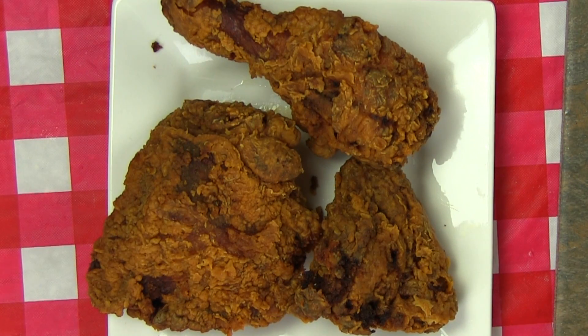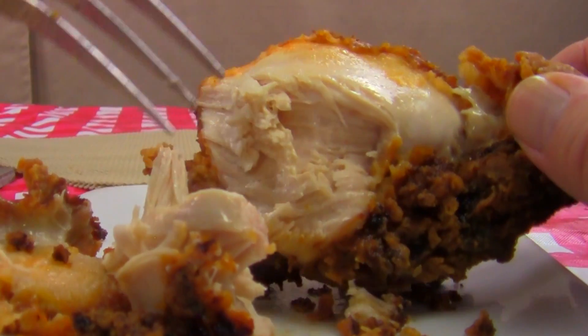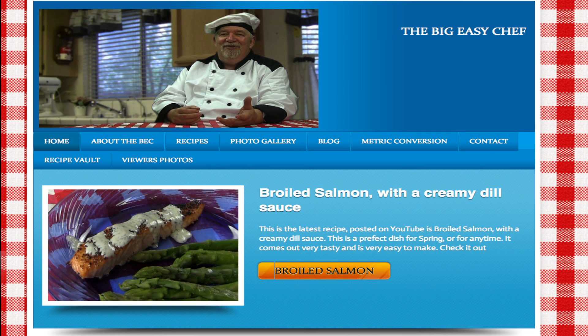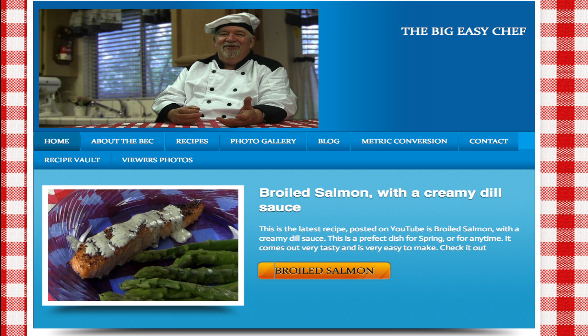There you have it — it's crispy, moist, juicy, tasty fried chicken. You can salute the Colonel and bid him adieu. So now you know how to make the best fried chicken; I hope you'll fry up some soon. Be sure to check out my website, TheBigEasyChef.com — the printable recipe and instructions are there, and they are free. Everything on the website is free: no email, no password, no obligation. Remember what they say, you are what you eat, so eat healthy. Until next time, I am The Big Easy Chef.